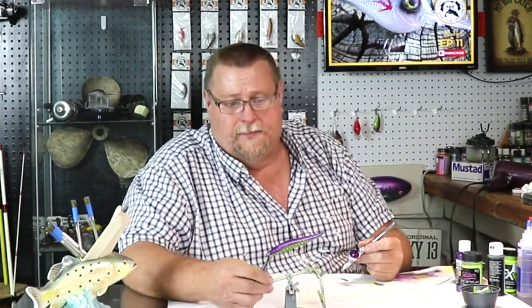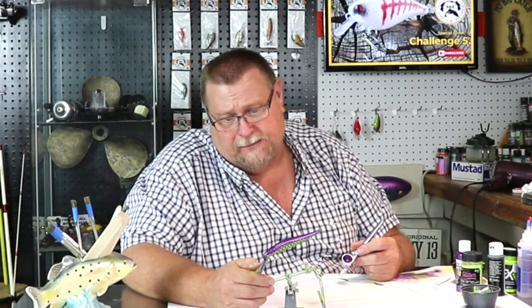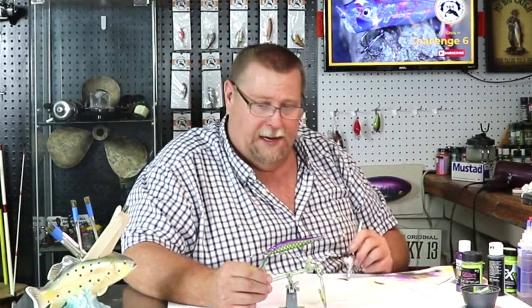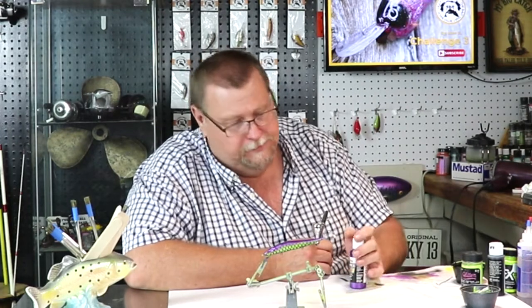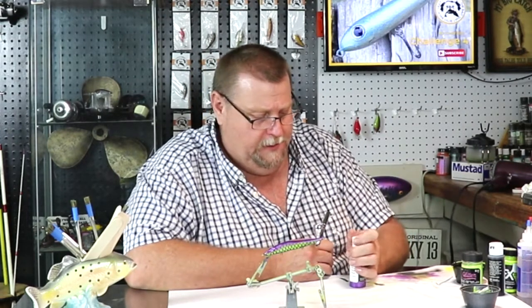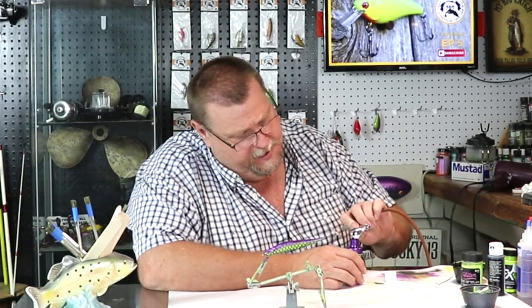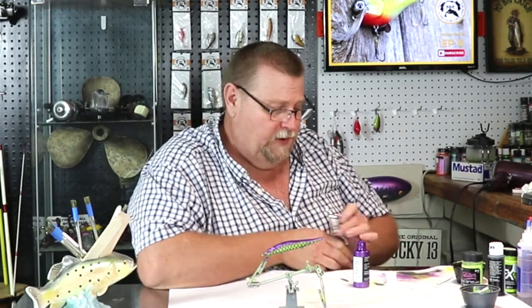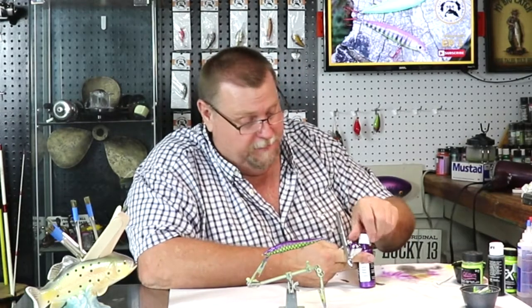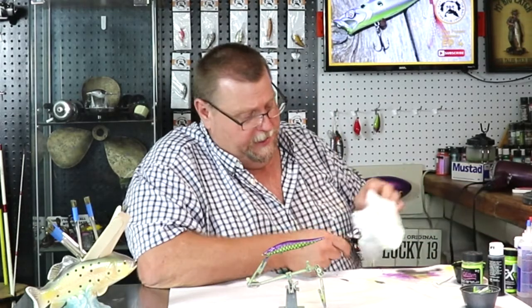What y'all's thoughts so far? Feel that different? Or did that redneck dummy lose his mind — which one is it? I know which one my wife is going to say. I think that's a pretty unique bait, different from anything that anybody's ever painted, I'm sure. I like it a lot. I'd fish it. We're going to dump this little bit of purple back in here because we're done with it — this stuff is expensive, $6.99 for that little bitty thing of purple paint. It's a good thing I got a good job.